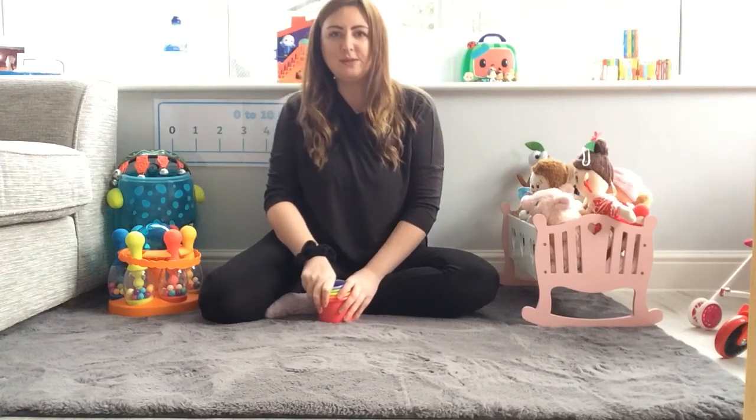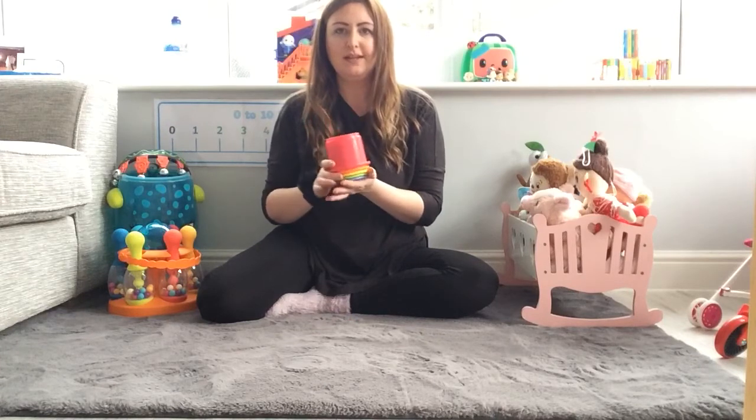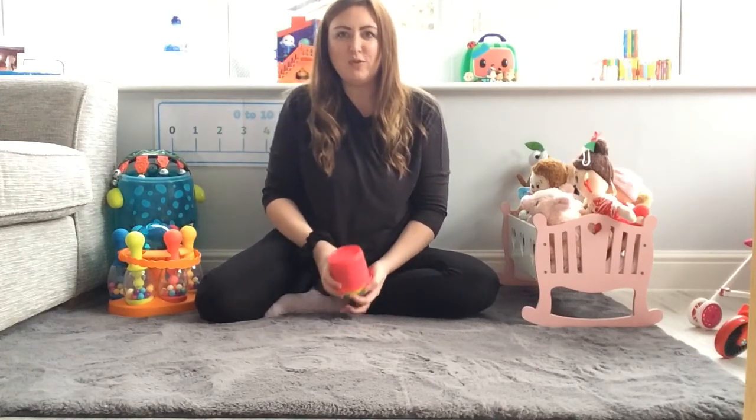Hello everyone. I'm going to do some counting with you now. I have some cups and we're going to count them out together. Are you ready?